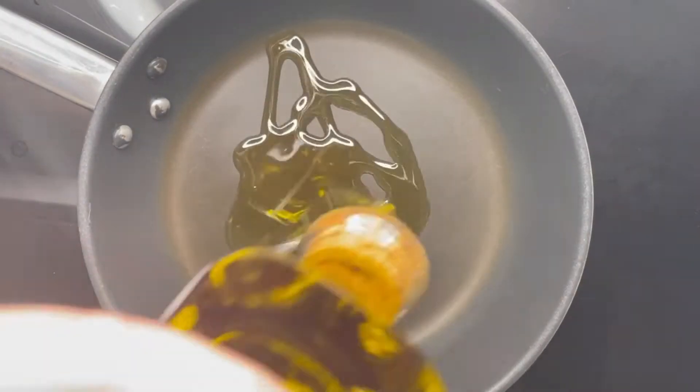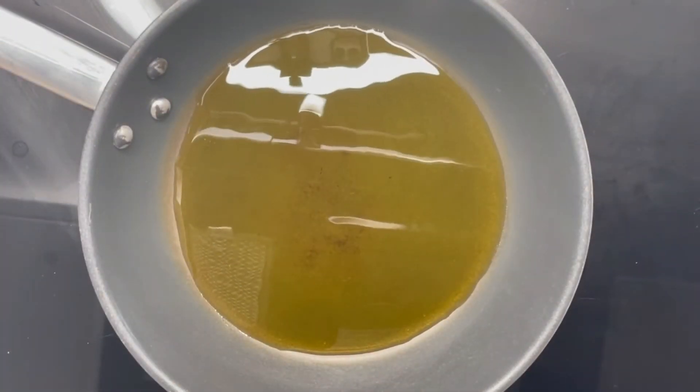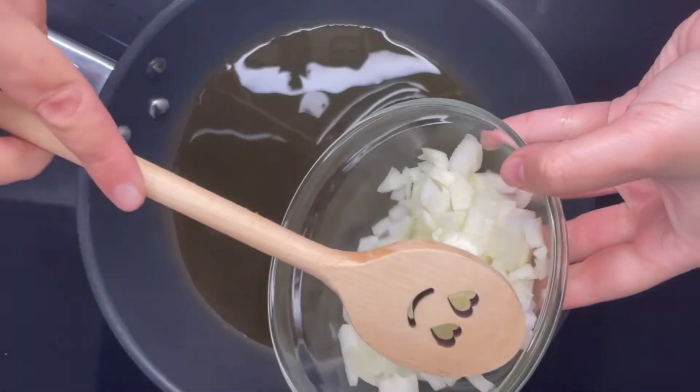In a medium pan we are going to add olive oil — be generous — and heat it on high heat. Once the olive oil is warm, we are going to add the onion and brown it.